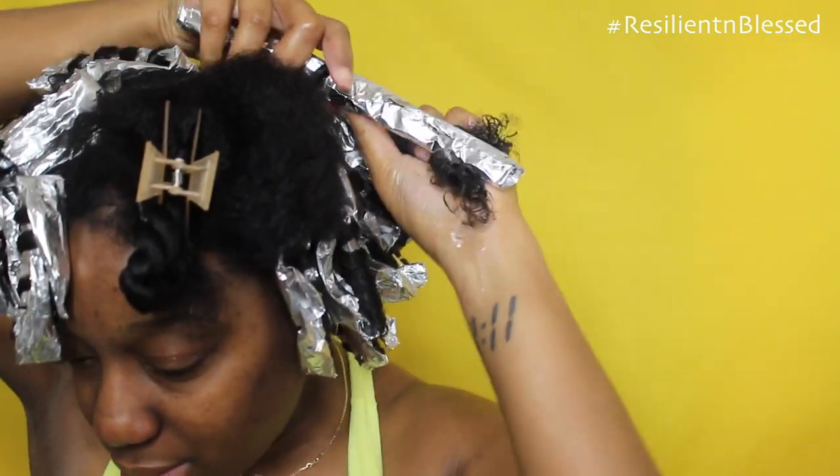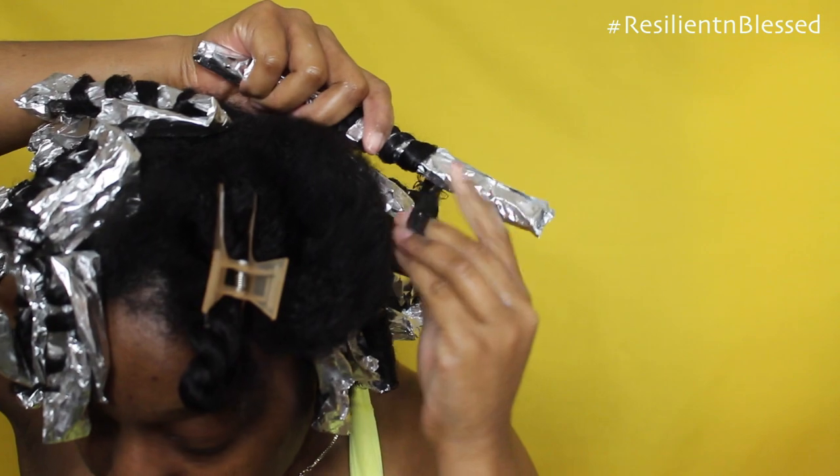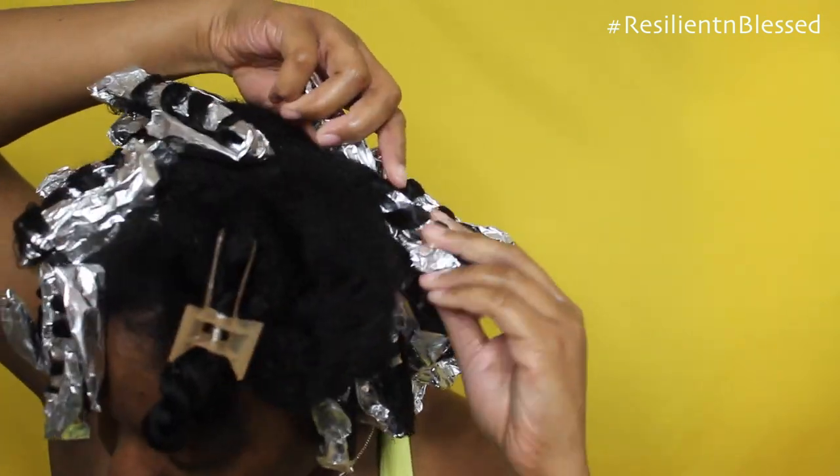Then I'm going to twist my hair about four to six times, and apply my foil paper to my hair and rod it in place just as I would with the flexi rod. And then I secure the ends in place.